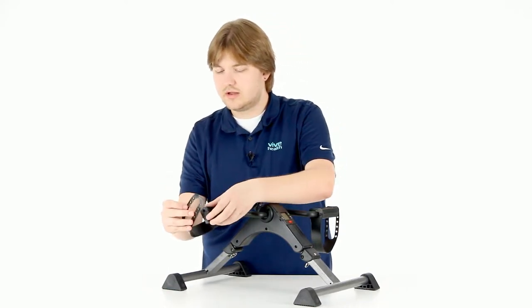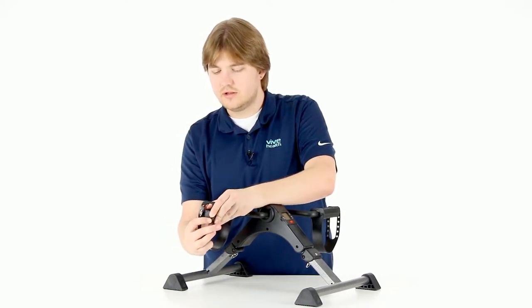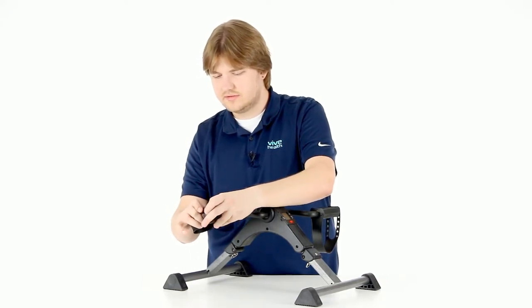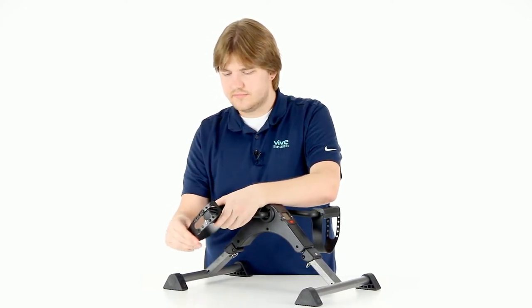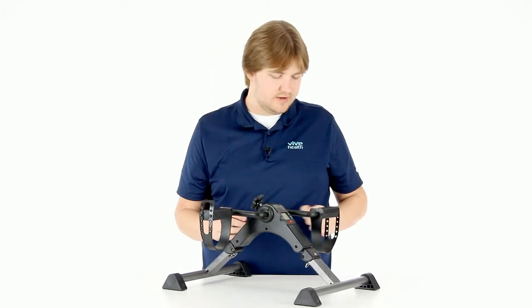We'll just bump it down a couple, and just fit the peg through that hole, and then stretch that around to get that through. Just like that, pedals are on there, nice and secure, easy to change if you need.